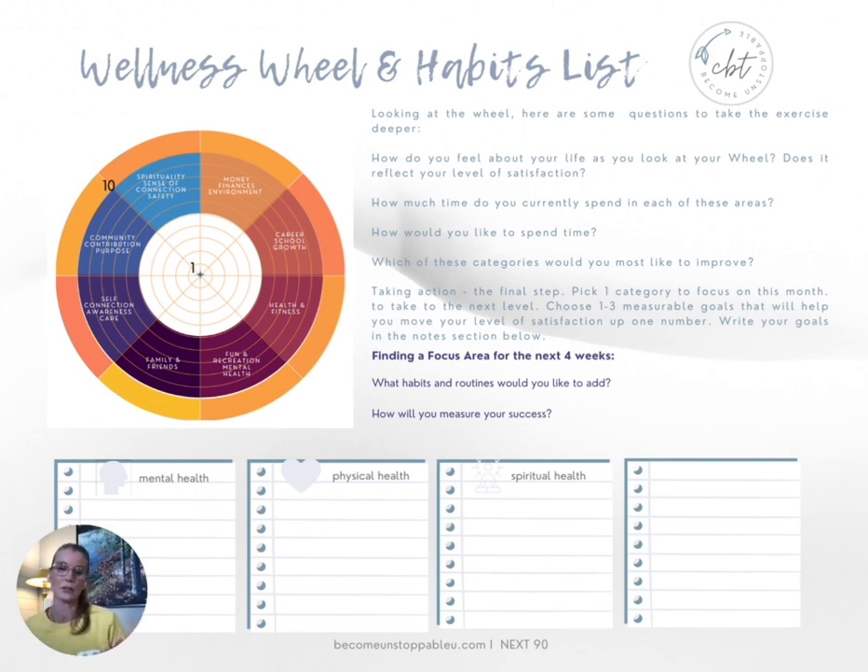The closer we get to a circle, the more balanced we can say your life is. The idea of a wheel is that a rounded wheel rolls better. And if your wheel isn't perfectly round, no problem at all — this gives you an idea of what is going well for you, where you're satisfied in your life, and where you might want to make a change.